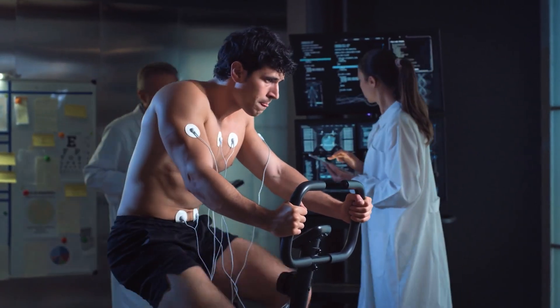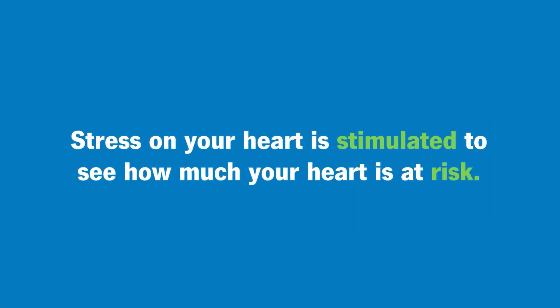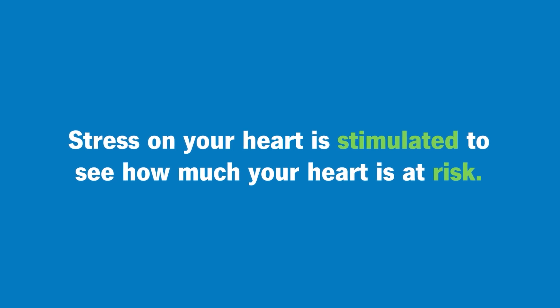We're trying to simulate that. We're trying to get you to a point where we can figure out how much the heart is at risk from a blockage, or how tight and how significant that blockage is. It's different how we see it by camera versus how the heart is experiencing that blockage.